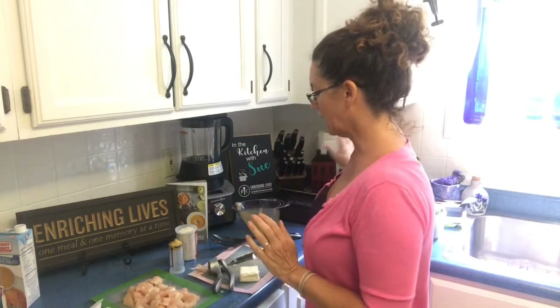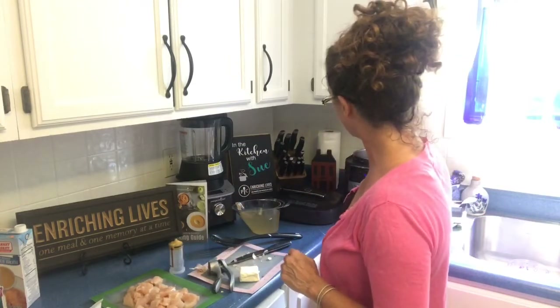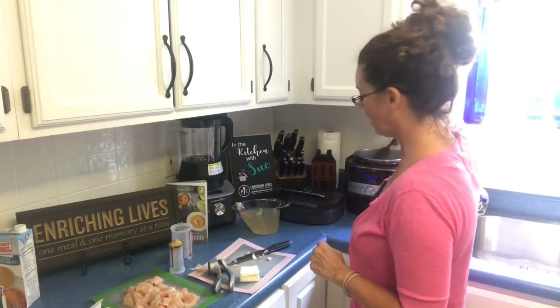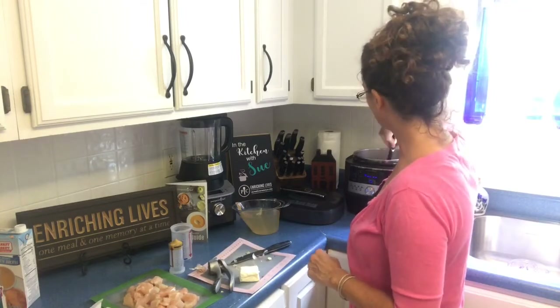Once that's done, we are going to shut it off and then go ahead and add our arborio rice and stir that. Then we're going to add our chicken and our Dijon mustard, and then our chicken broth.